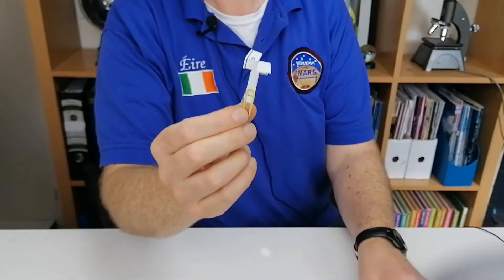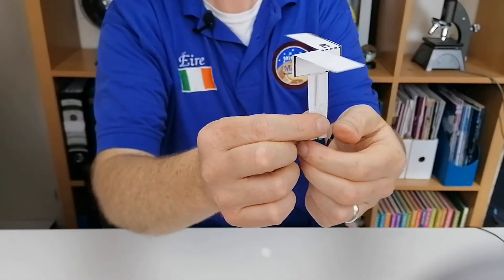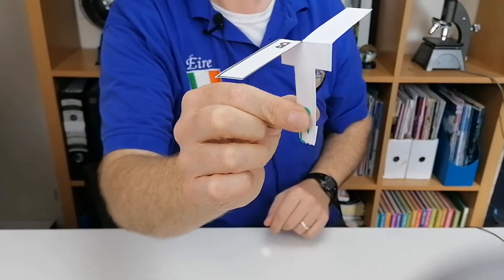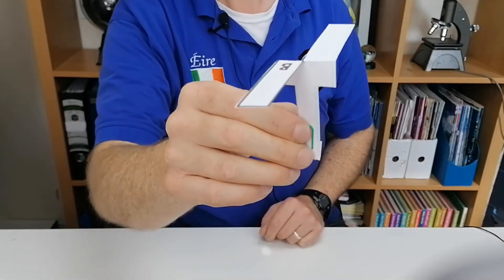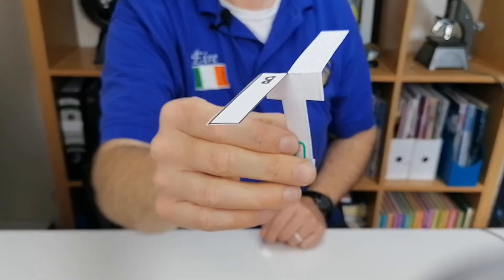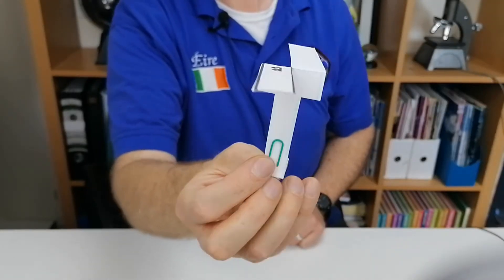The other thing we didn't try in our outside test is the paper clips. By changing the amount of paper clips at the bottom, how does that affect the speed of the rotocopter as it falls? I'm going to leave that for you to test, and you can add your findings to the comments of the video.